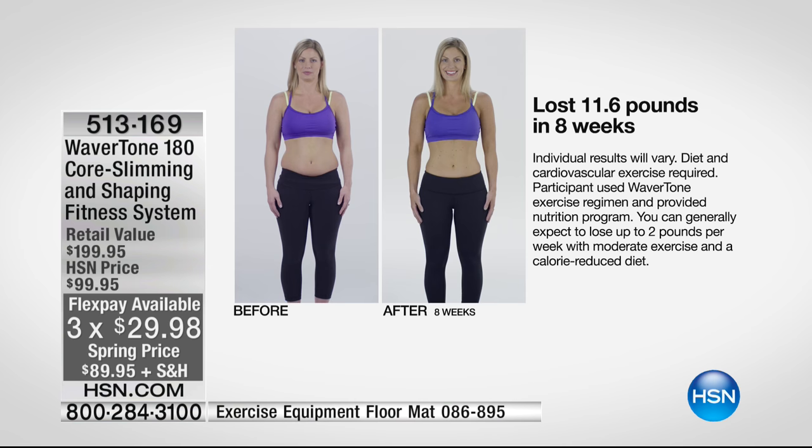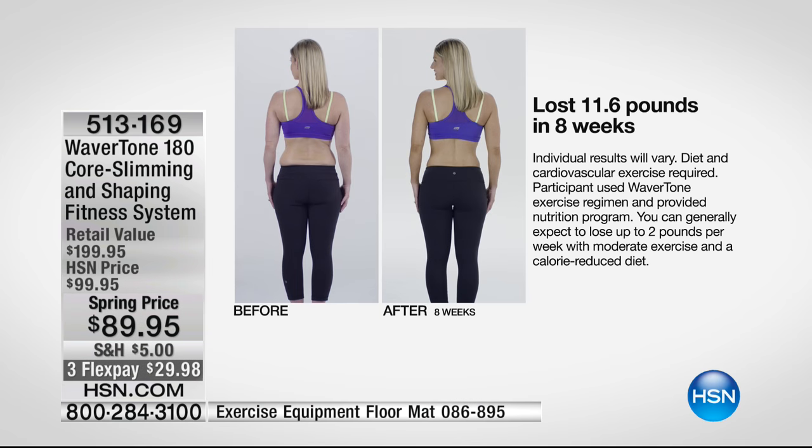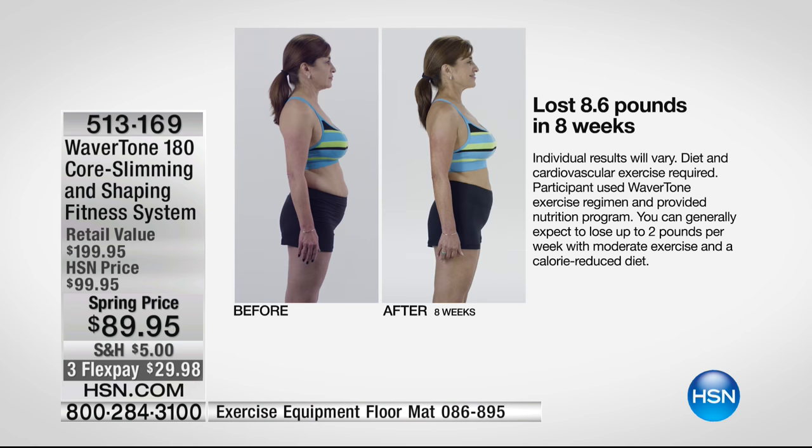I tell people to throw away the scale. She was in good shape before, but look at that midsection. Whatever your chapter in life, look at that back area — that is what the Wavertone is going to do for you. It targets the upper, the middle, the lower, the side. It's a full body system — you can do your legs, your triceps. Look at that lower stomach from the side. If you are battling that bulge, get on the phone.